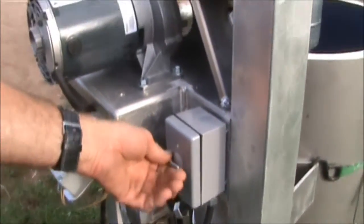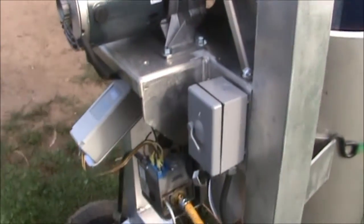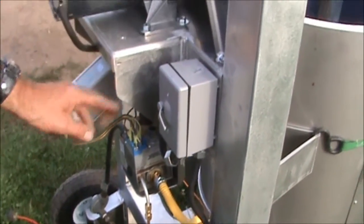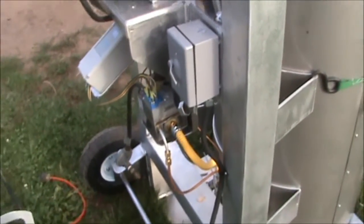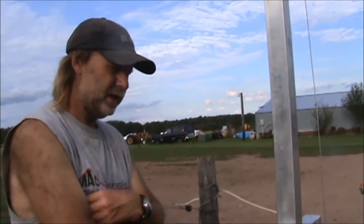The switch is only for this motor right here — when you turn the switch on, the motor is working, but the switch has nothing to do with the electronics. There's a transformer in the box right underneath here that turns our 120 volts down to 24 volts, and that's what everything is running on. We use a propane tank for heating the water.